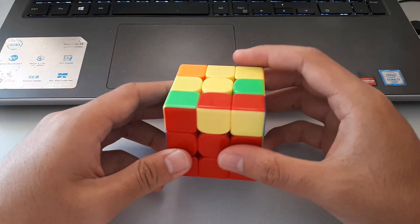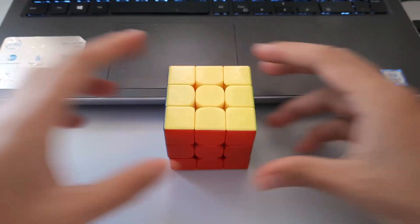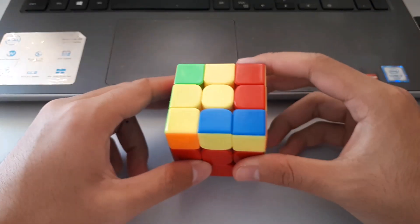This video will be going through 8 more easy OLL cases. Starting off, we'll be having a look at the lightning bolt cases.